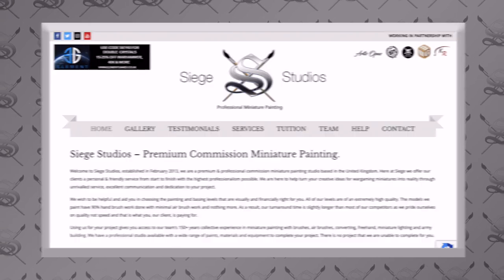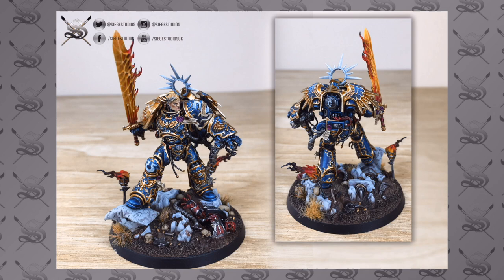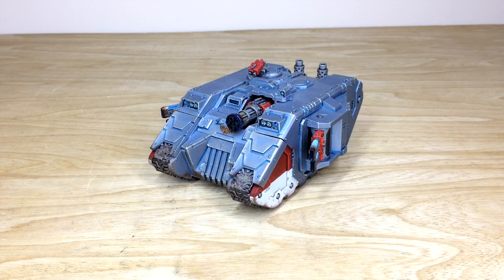We are a UK-based premium commission miniature painting service with 28 painters who all paint from our bronze level — which is an above tabletop level as a minimum — all the way up to platinum, which is a competition entry quality level. If you're interested in commissioning with us, be it for a character, small force, tank, or army, head to the description of this video and click the 'Get a Quote' link. It takes you directly to the Siege Studios website contact form. Select the relevant drop-down options for your project based on painting level, basing, etc., and in the message section include a list of models in our model list format, which is shown on that contact form. File that off to us and we'll come back to you with a quote.